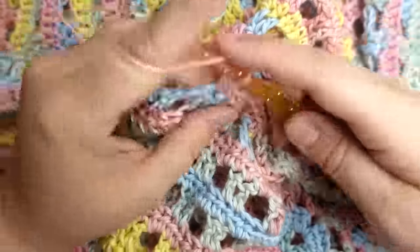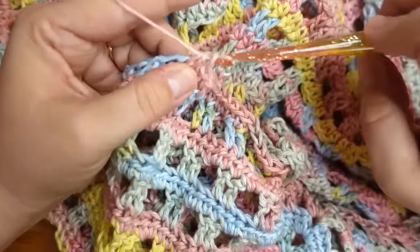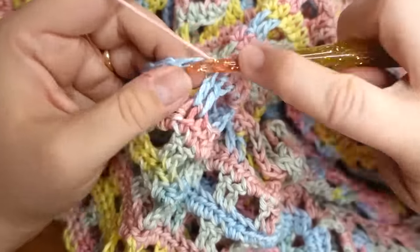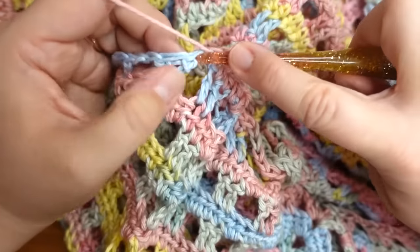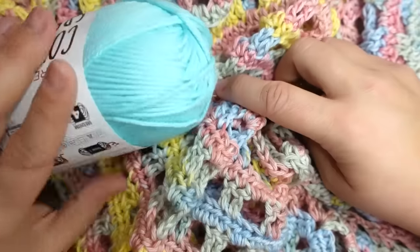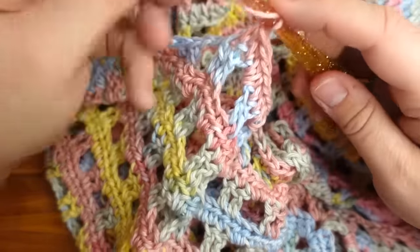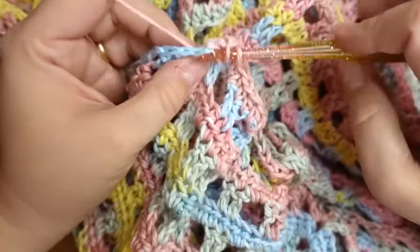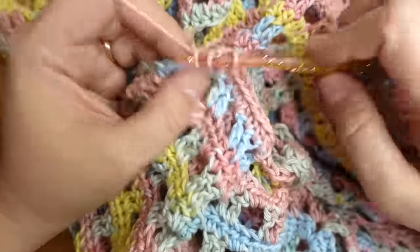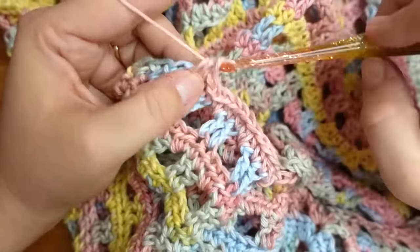You already know how to do this — it's the simplest thing. Just continue on with the pattern until it's the length you want or you run out of yarn. You can add whatever details you want around the arms, neckline, or bottom — thicker stitching, extra rows, another color like black or white to make it stand out. You can do a border of singles, doubles, half doubles, or shells if you want — personalize this and make it yours.